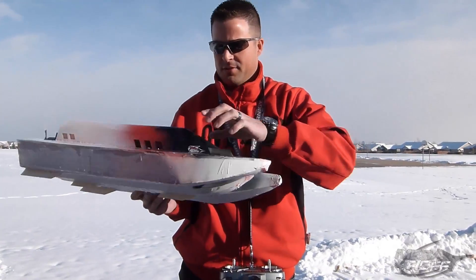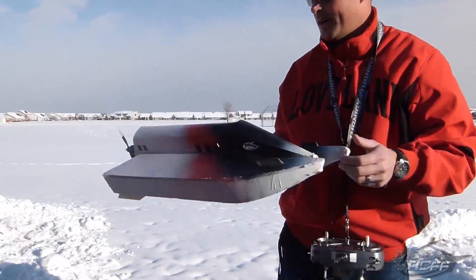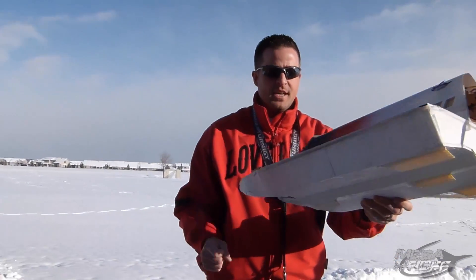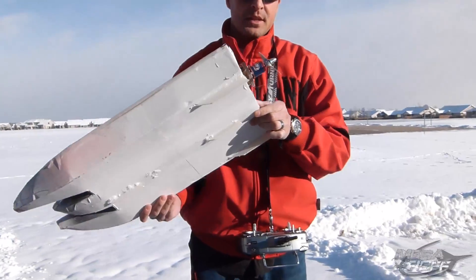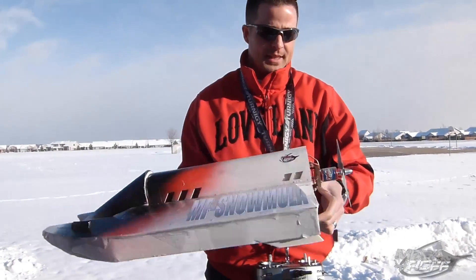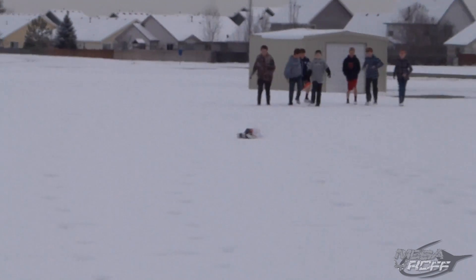We're out here for a second trial with the MF Snowmola. We call it the Snowmola because formula one racing boats — this is going on snow. The first trial, we had it working.